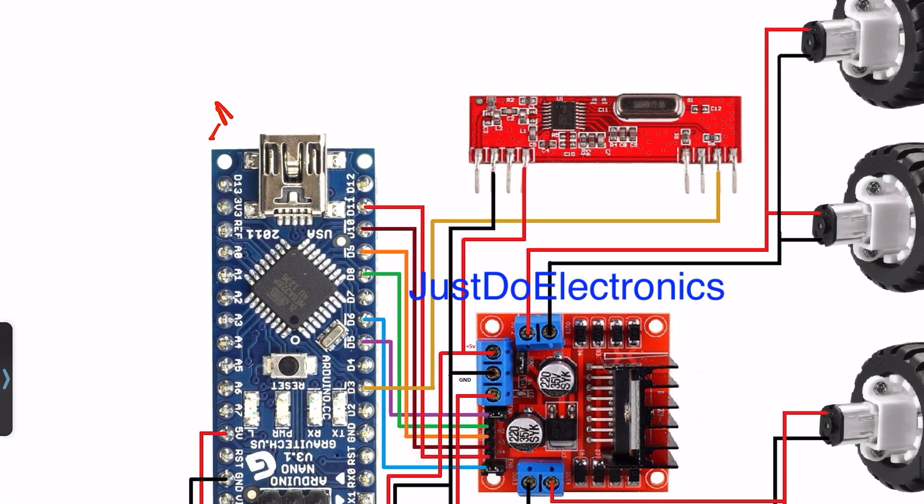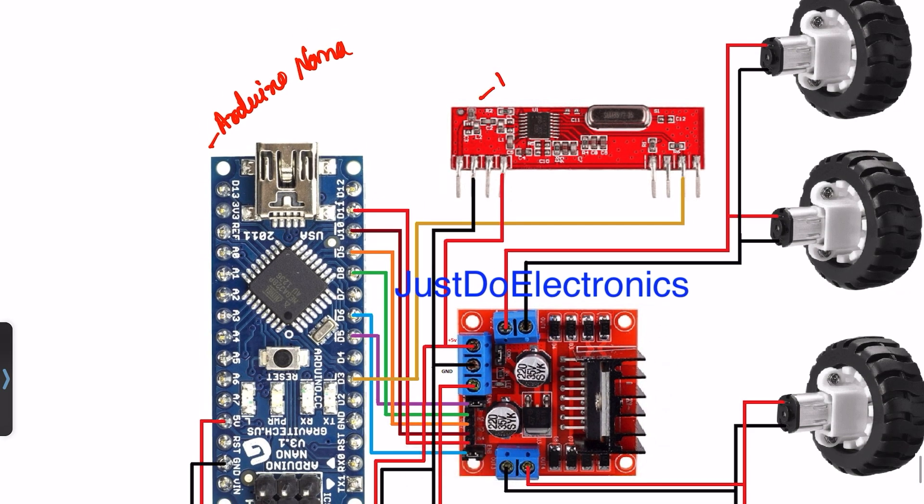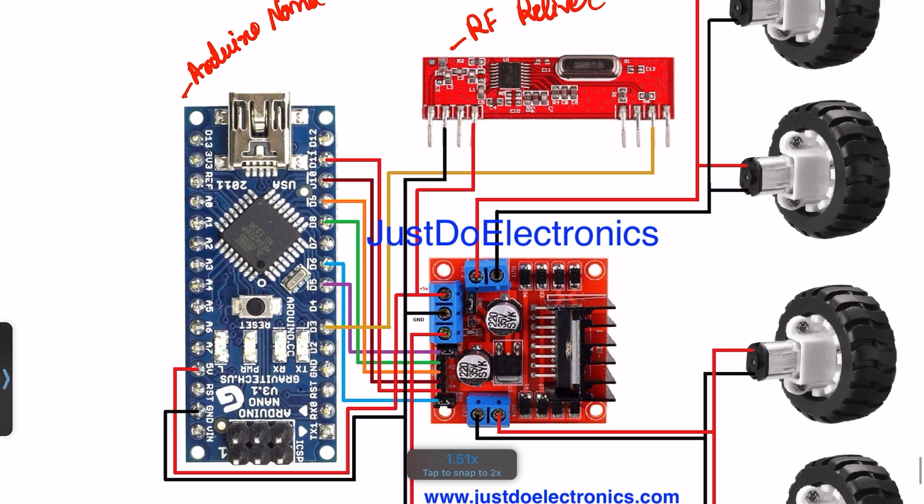Here is the receiver circuit diagram. I also use an Arduino Nano microcontroller board and an RF receiver. They will be connected to the 5V pin, ground, and pin number D3.